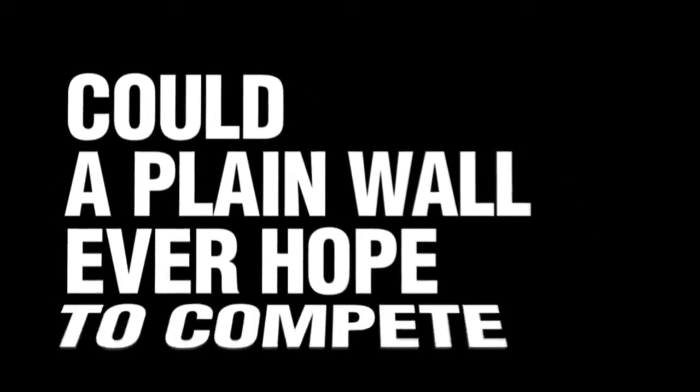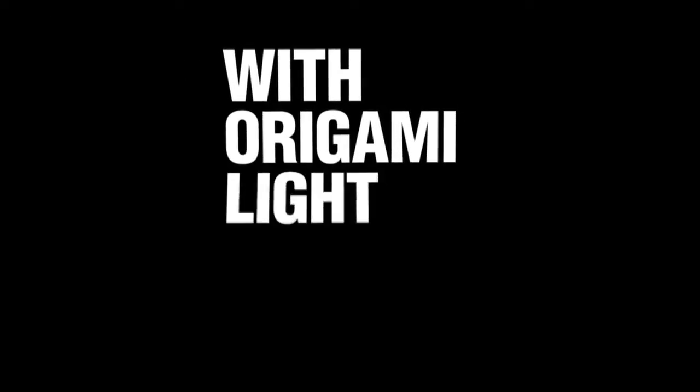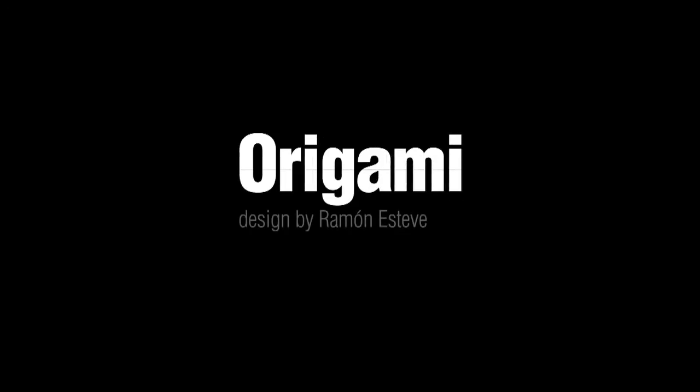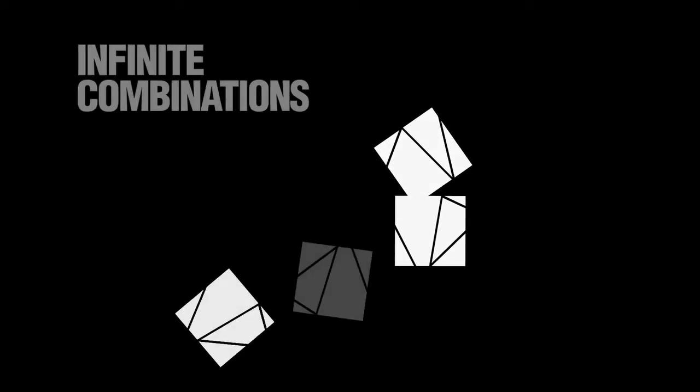Could a plain wall ever hope to compete with the light and the view offered by a window? With Origami Light, it could. As leading actor of Vibya's wall art approach, the origami pattern invites lighting projects by drawing on the walls. With only two shapes of origami, you can create infinite combinations.